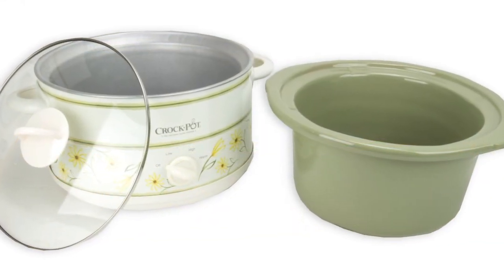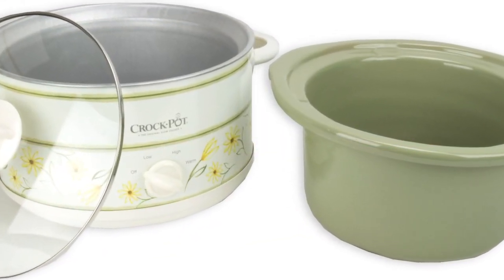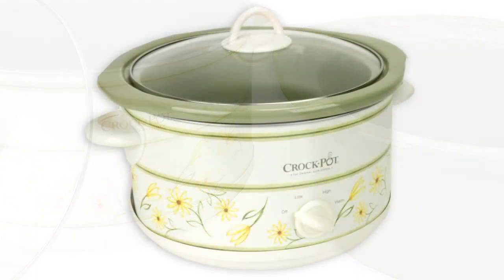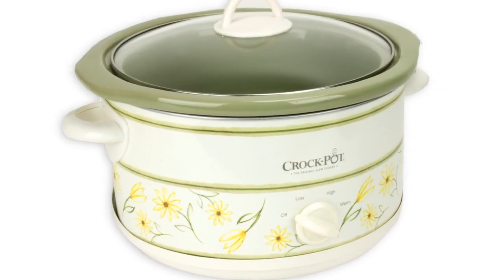It has 3 heat settings — low, high, and warm — and is a great way to simplify meal time. It's made with a removable, dishwasher safe, stoneware center.